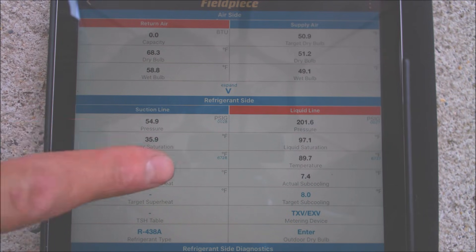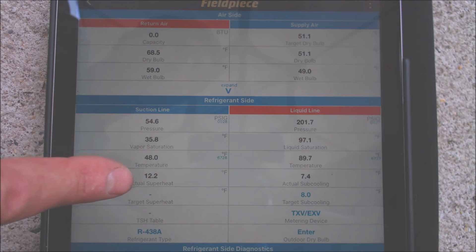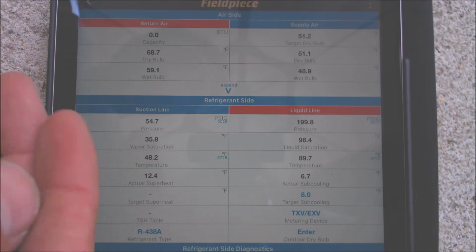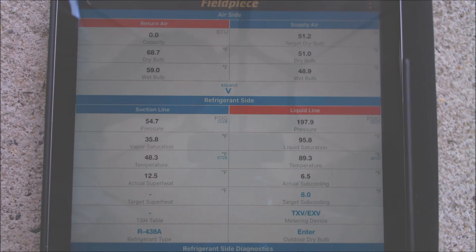Now let's check that the TXV is operating correctly. We have a vapor saturated temperature of roughly 36 degrees — that's above freezing, so that's good. We have an actual temperature on the vapor line of 47.6. So 47.6 minus 35.8 gives us an actual superheat of roughly 12 degrees. A TXV's job is to maintain superheat between 10 and 14 degrees and it may pick up a degree or two on the way out — that's within the range of what a TXV should be operating at.